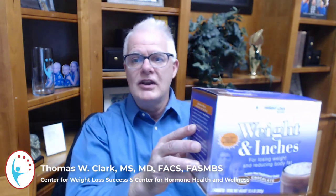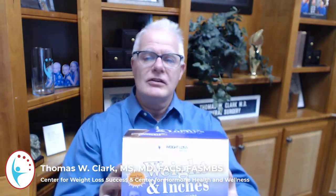Very simple — we're just utilizing some protein shakes, these Weight in Inches shakes that come in two flavors: chocolate and vanilla. You mix them with water, you blend them with ice, you make a frothy nice shake with it, and you have five shakes throughout the day.